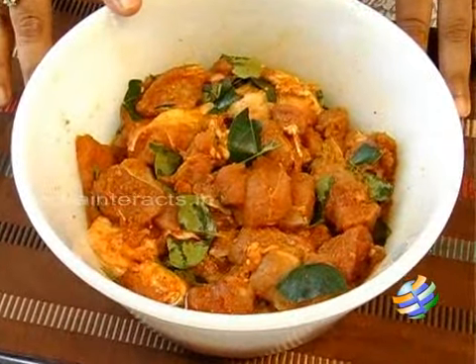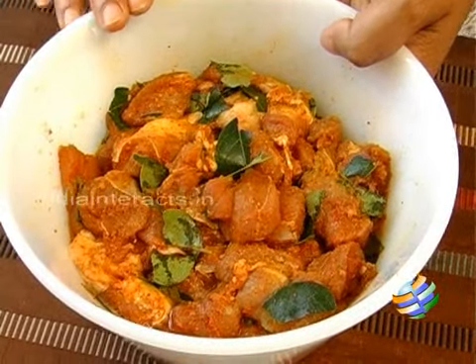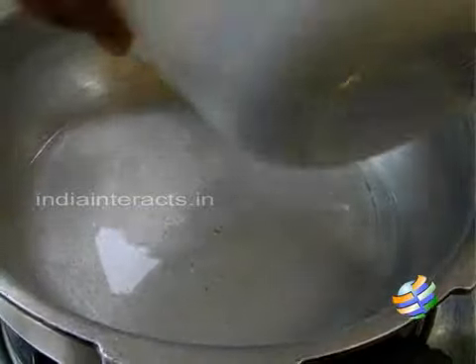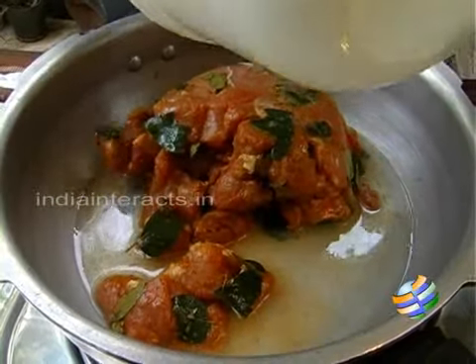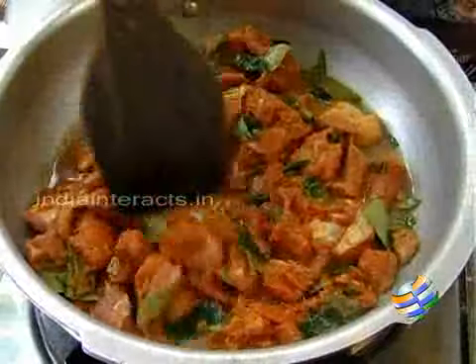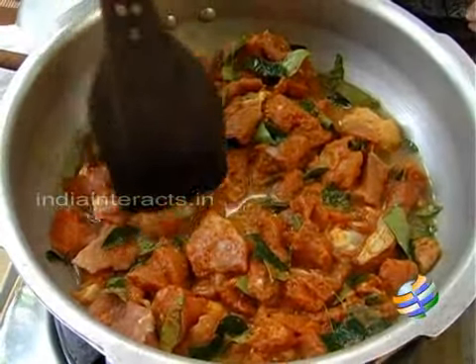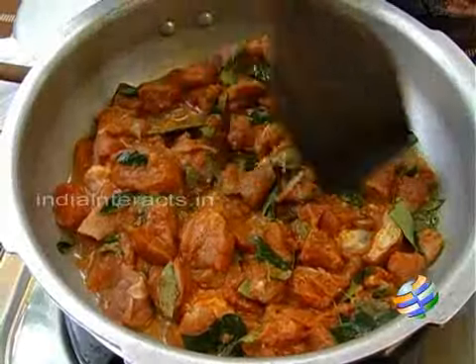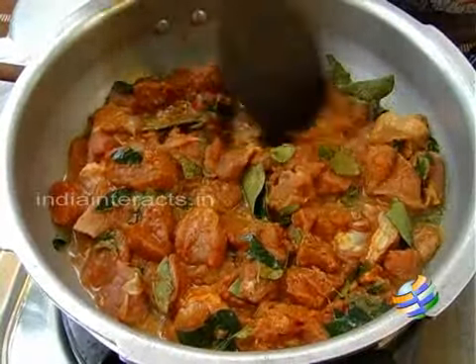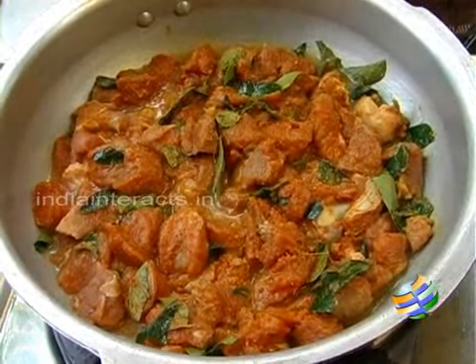The mutton has been marinating for almost an hour now and I am going to cook this separately in a pressure cooker. I have added just a little bit of water — I am going to drop the mutton pieces into this. I haven't added too much water because the meat itself will release a certain amount of water, and we need all that water to evaporate before we fry it, so just enough for it to cook.